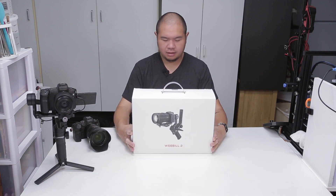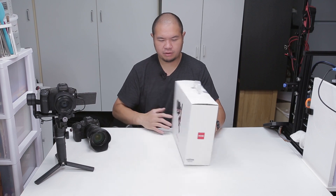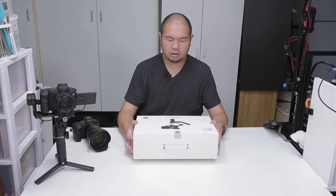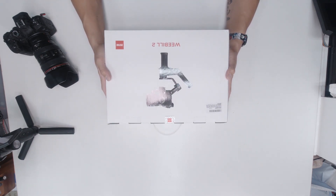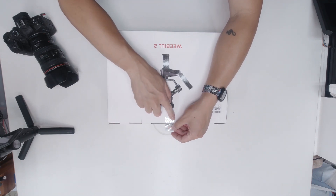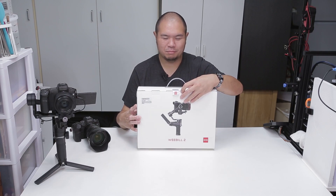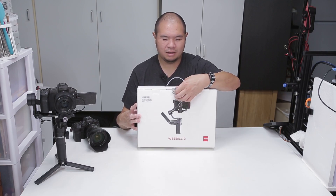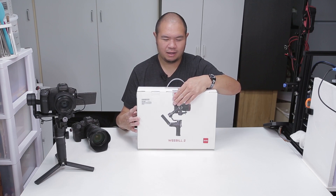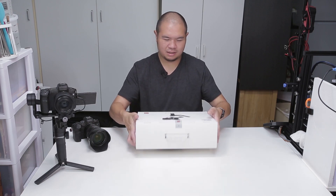Just got the Weebill 2 from Zhiyun. I am very excited to try this gimbal out, so we're going to go ahead and do an unboxing and look at what we get inside. One thing I really like is they have the official sticker. It seems kind of small on the detail there, but I like how these foil hologram stickers give a more authentic feel to the product. That's just a nice little touch.